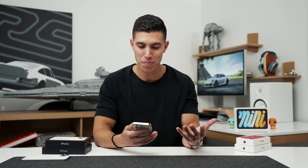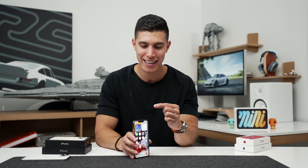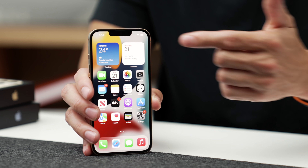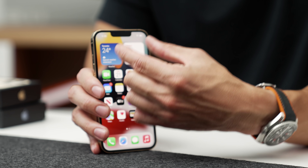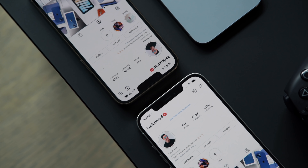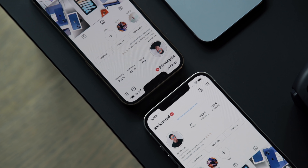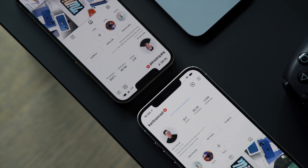Physically, you might also notice the notch has gotten slimmer. It isn't small by any means — you still see a considerable amount blocked off, and Apple hasn't put any useful info there. So a smaller notch is nice to have, but it isn't a big reason to upgrade.